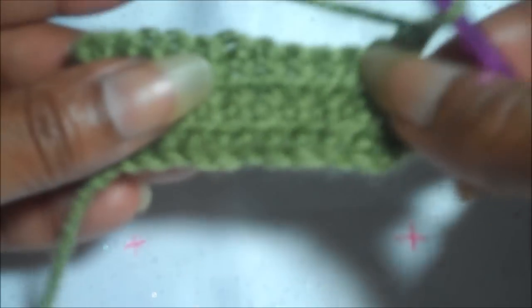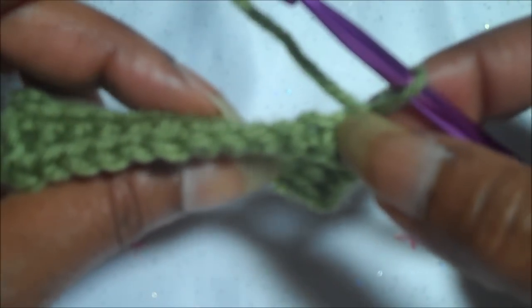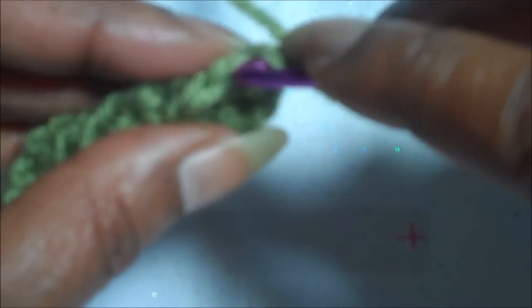Once you have your single crochets, there are two parts to the chain. Instead of putting your hook through both of those as you normally do, you're only going to put it in the front loop — not the whole loop, just that front part.